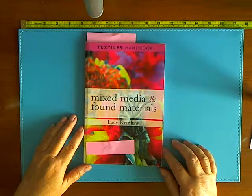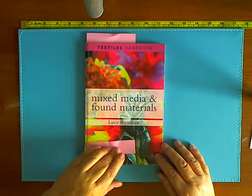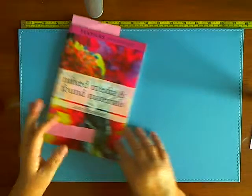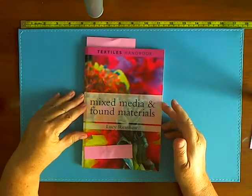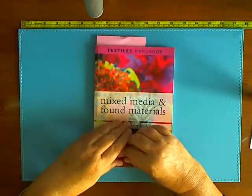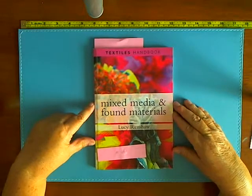Hi, today I'm reviewing a book which says it's a textiles handbook. It's called Mixed Media and Found Materials by Lucy Renshaw. This is a 96-page book published by A&C Black, and it's about six inches wide by about nine inches long — it's not a very chunky book, as you can see. Now if you've been going through my book reviews and you think that I'm always enjoying every book, this is going to be the exception to the rule.